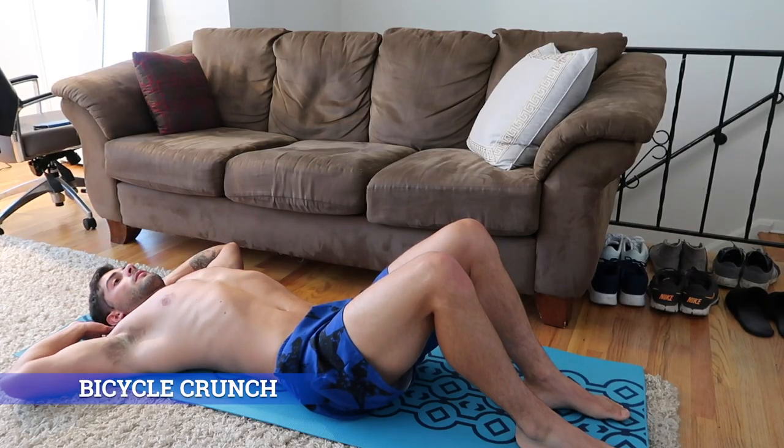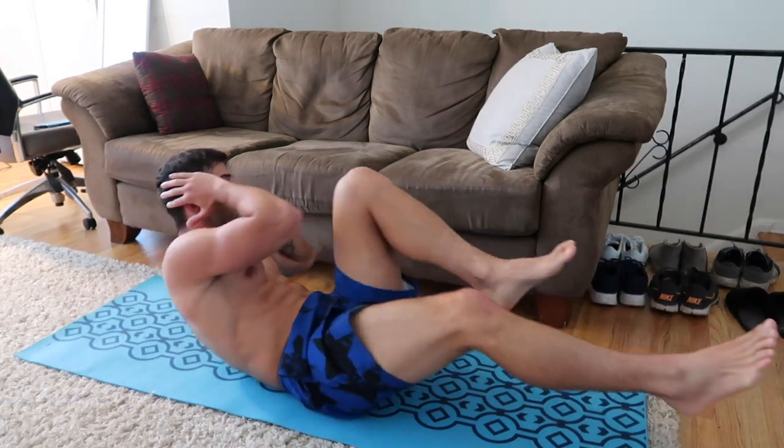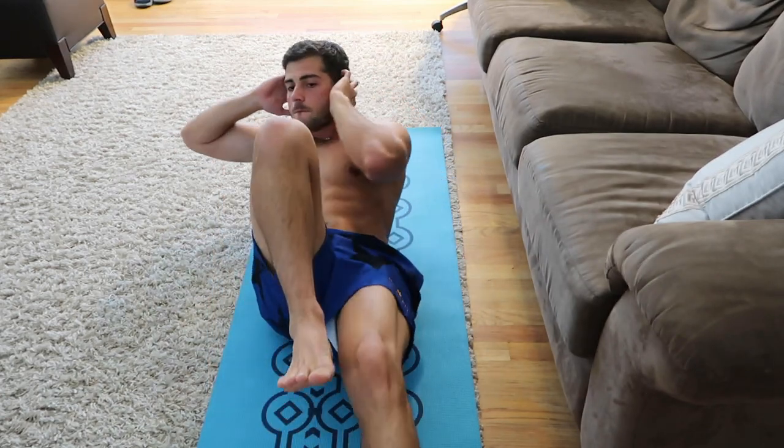Number four: bicycle crunch. Put both your hands behind your head and try to touch your left thigh with your right elbow, while the other leg remains straight. Repeat the same with the left elbow and right leg.